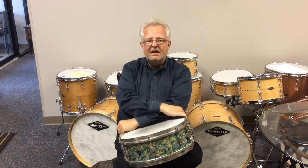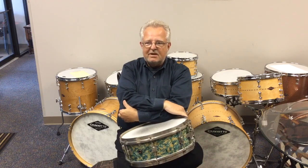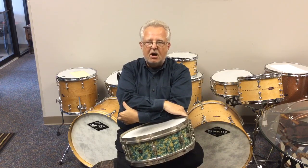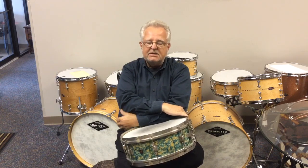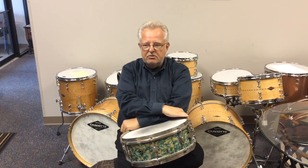Hey everybody, Steve here and today we're going to talk a little bit about drum tuning. Over the last several years I've been getting a lot of requests from people to talk about how I do tuning on drums and drum sets, snare drums and drum sets, and I thought I'd take a little time to do that here today.